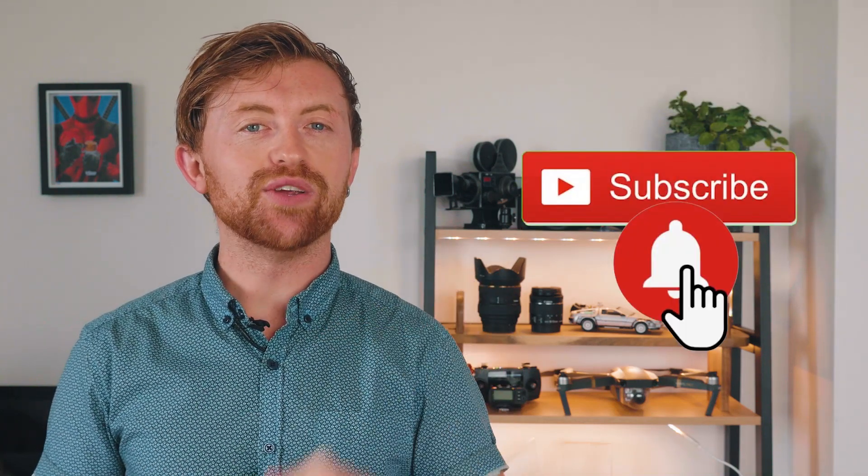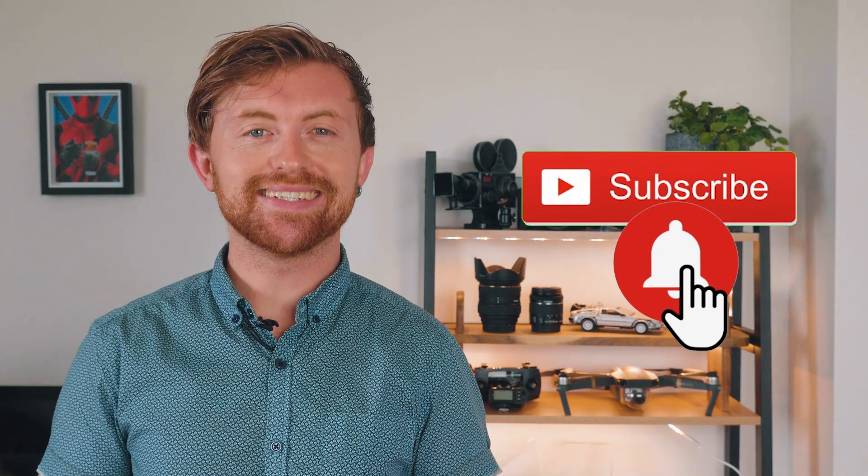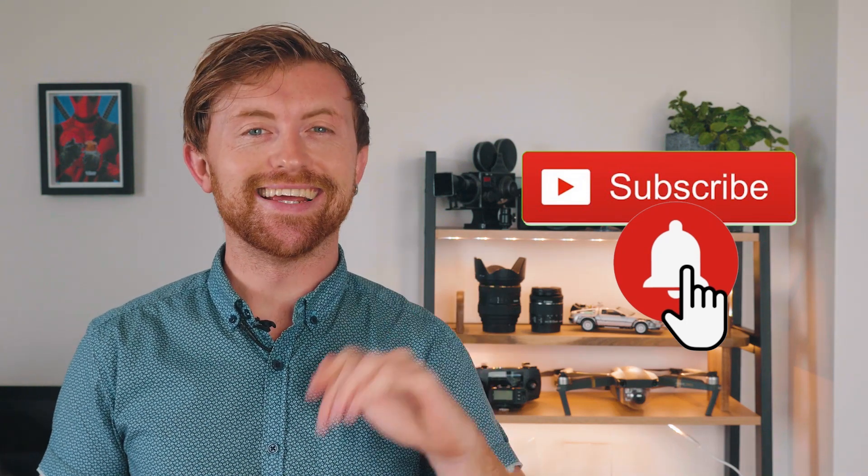That should get you up and running with an Xbox One controller on Android, with the main caveat being whether you have the new or the old model of the controller. Did you find this video useful? Leave your thoughts in the comments below. That's it from me. As always, if you love tech as much as we do, make sure you hit that subscribe button, turn the bell on, and you'll be notified of our latest and greatest tech-savvy videos. See you next time.